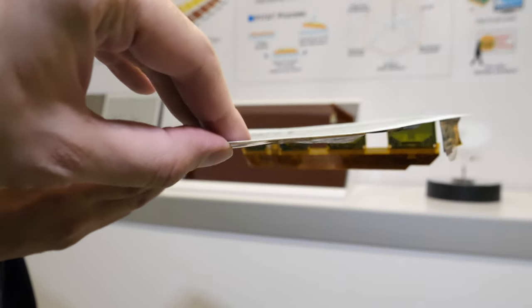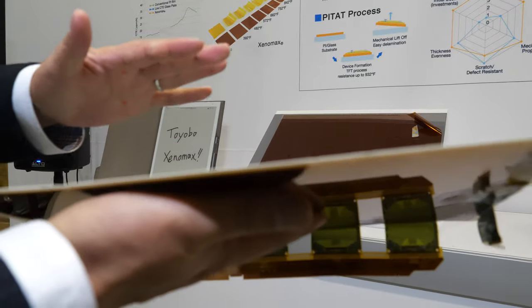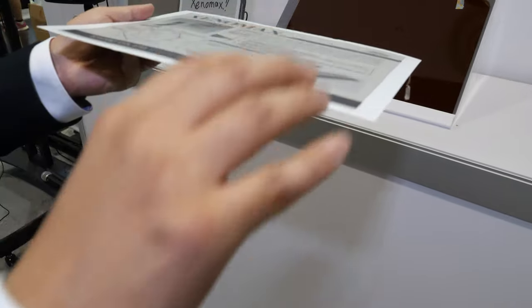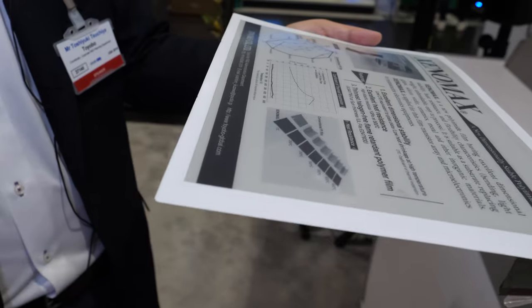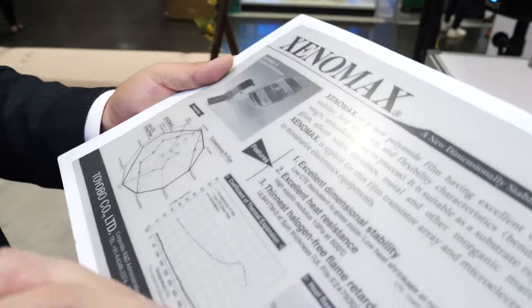In terms of manufacturing, the e-ink layer is like a sandwich — you have e-ink and you have the film. The film acts as just a substrate for the electronic paper, and then other layers are added on top for the full display. The exact details of those additional layers are proprietary.